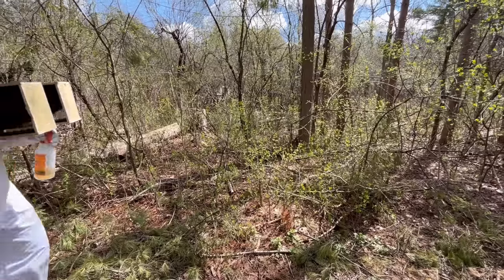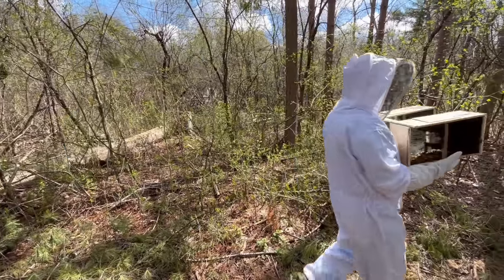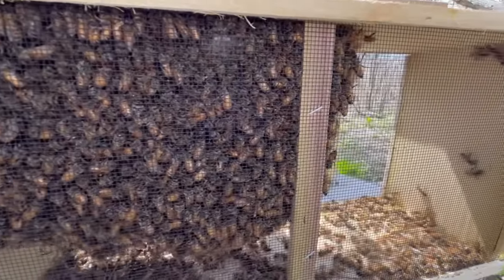Welcome to Kid Crew! I'm holding 30,000 honeybees. Can you help me put them in our hive? Don't worry, you can't get stung through the screen. But you know what? I could.